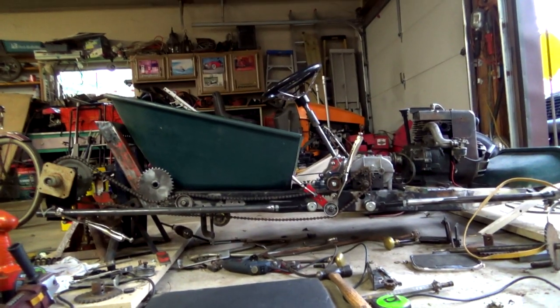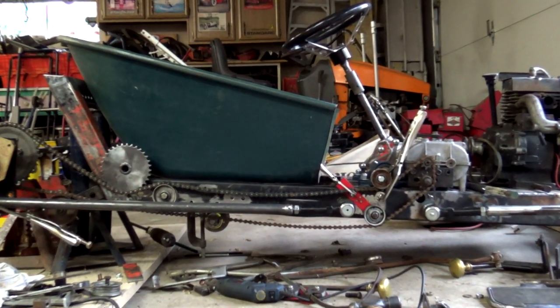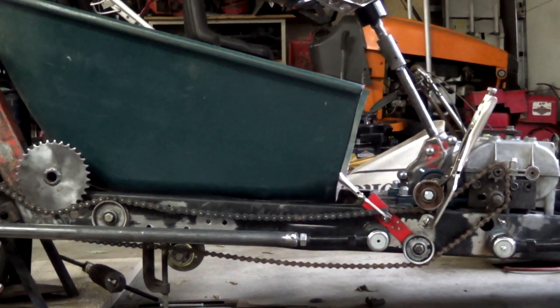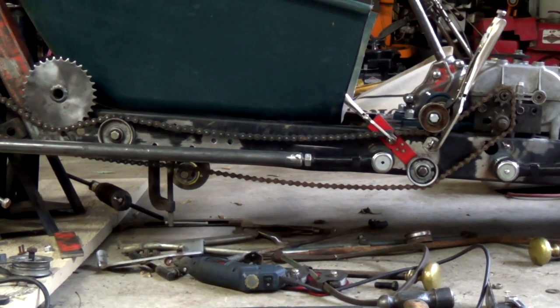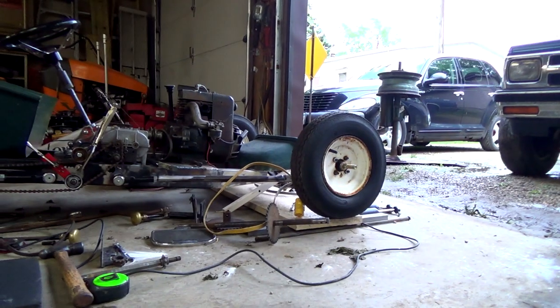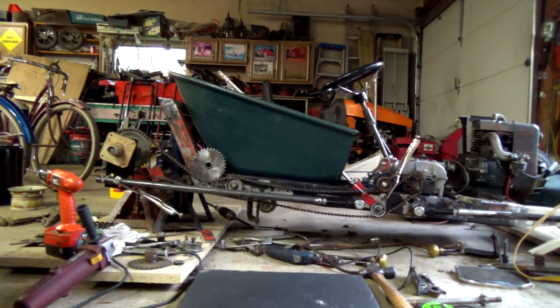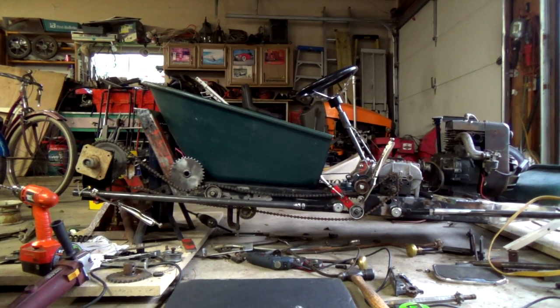All of that comes together so we have our drivetrain going all the way back. For the most part it doesn't hang down too much from the bottom of the frame - there's a little bit but not too bad. We have plenty of clearance to the ground because we have it jacked up in the back and dropped in the front with our dropped axle. Sorry for the shaky camera - it's going on 8 o'clock at the end of the day and I've been out here working on this most of the day.